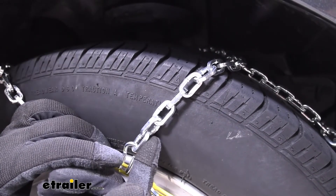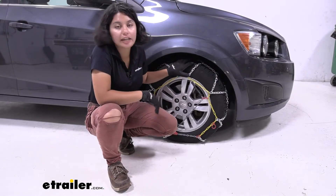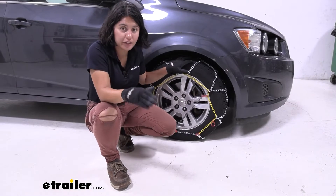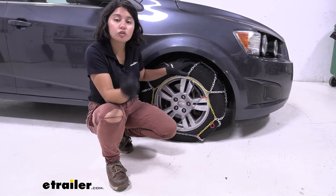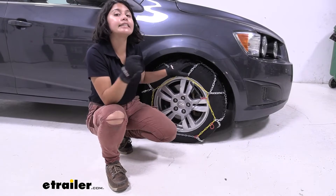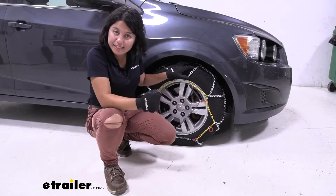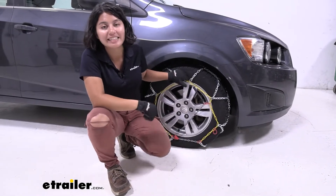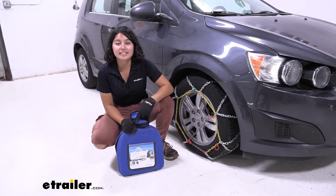These are not grooved compared to some of your more premium chains, but they still provide grip and traction in snow and ice. There is very limited clearance behind your tires — in fact, if you check your owner's manual it will say to please use low profile traction devices. There's something called the SAE classification, and this is Class S, which means it is low profile and recommended for those low clearance situations.